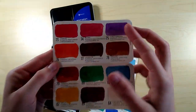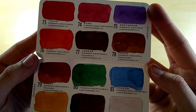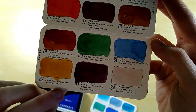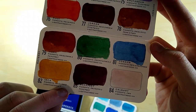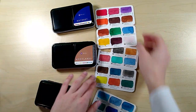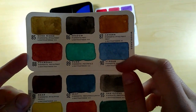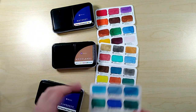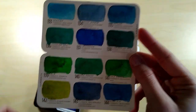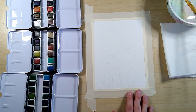They also have a lightfastness rating on each color. It's these little stars here, and it looks like they go from 1 to 3, so 3 is probably pretty archival and 1 is more likely to fade. Most of the colors are three stars, just a couple are two or one, and it looks like the yellow tones are more likely to fade.